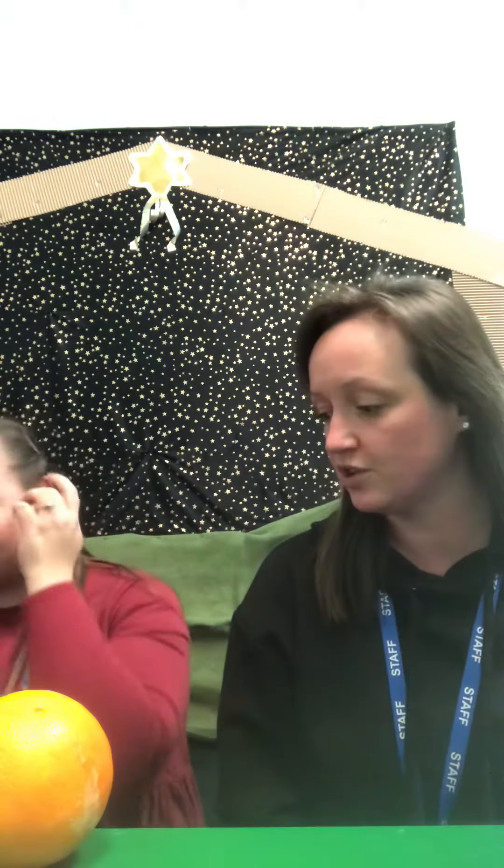First of all, you will need an orange, which represents the world. You will also need your red tinsel to go around your orange, and this represents Jesus' blood.